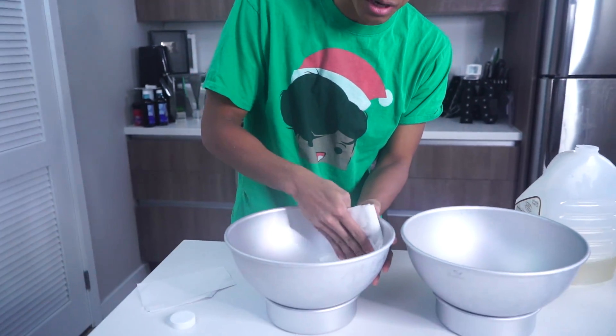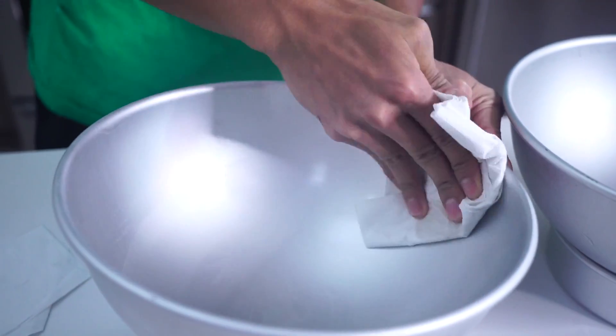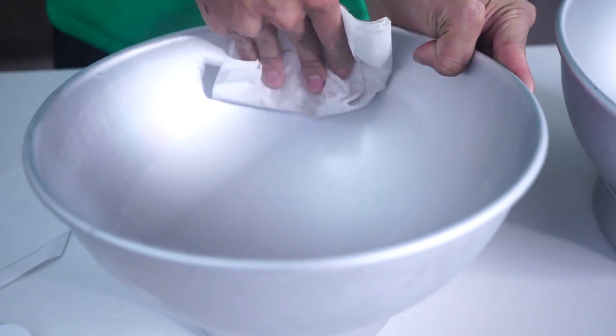While your sugar is boiling, you want to grab some oil. I have some peanut oil right here. You want to just gently brush it all along your pans like this and get it all around there to make sure that the jawbreaker does not stick to it.